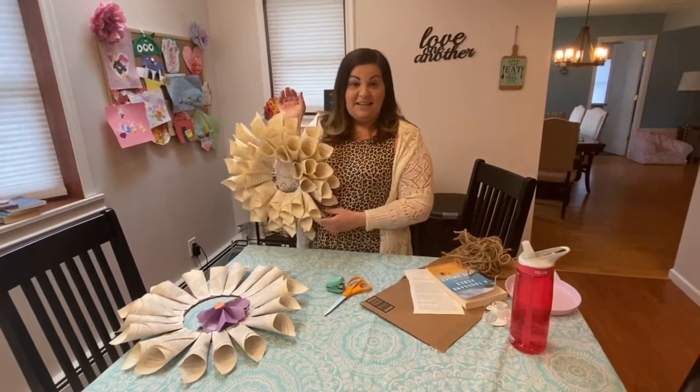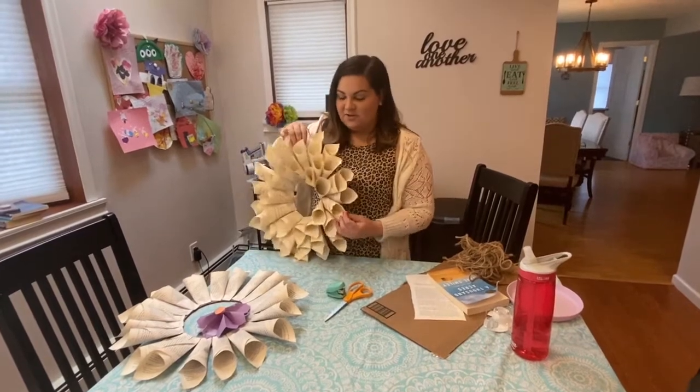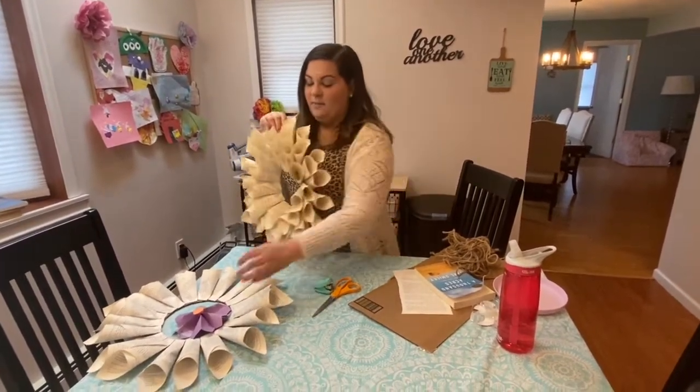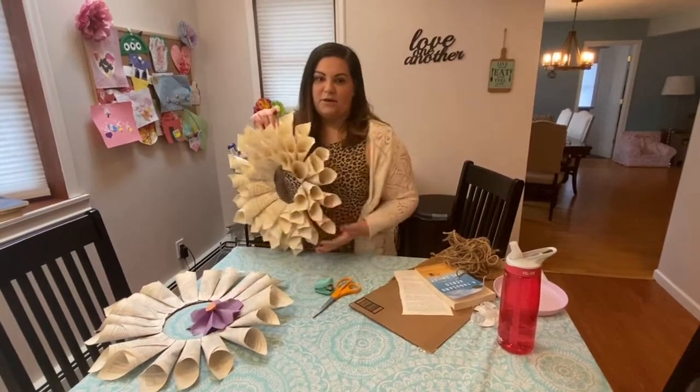Hi everyone, this is the teen librarian Jenny at the Hadley Hills Community Library. Today I'm going to show you how you can make this discarded book wreath for Mother's Day, and some paper flowers to decorate the wreath with.